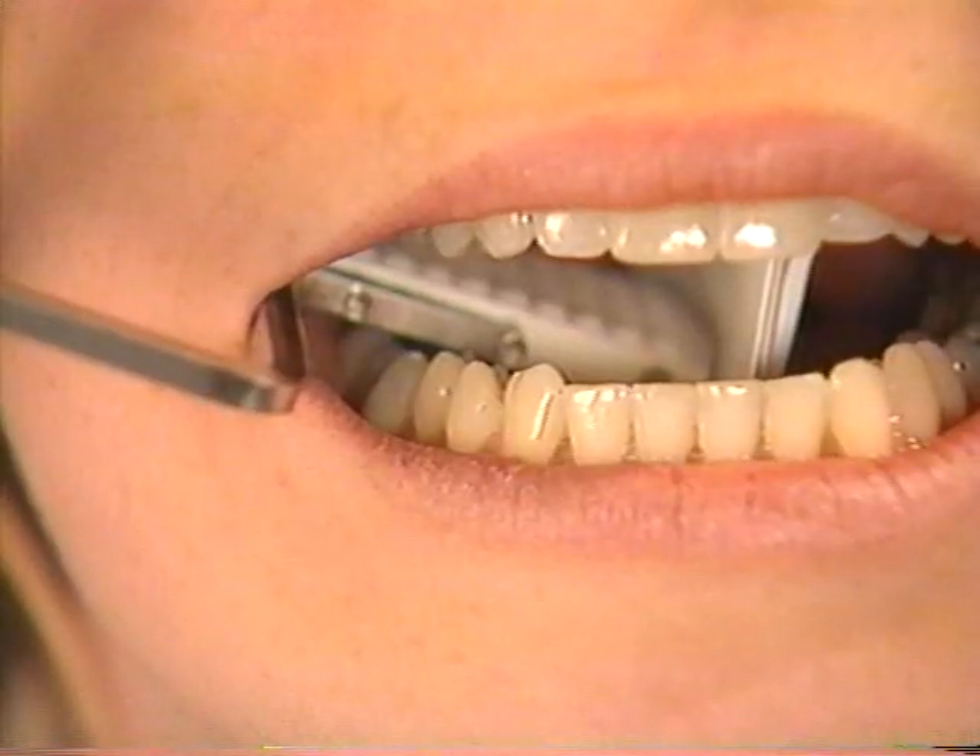This bend is always positioned toward the front of the patient's mouth, permitting the arm to bend around the patient's cheek.